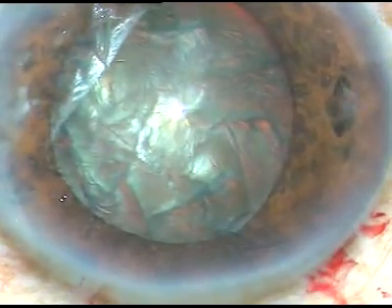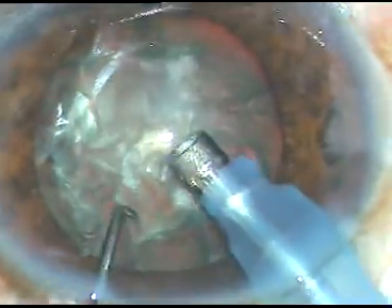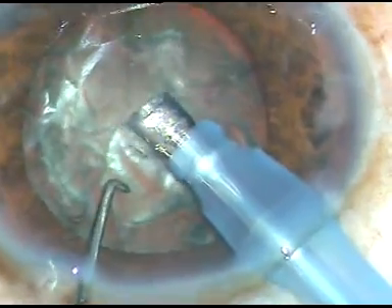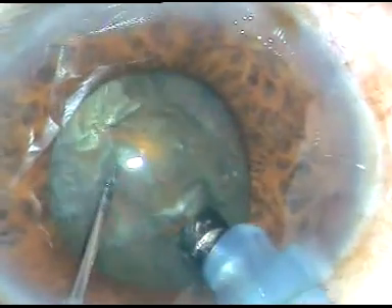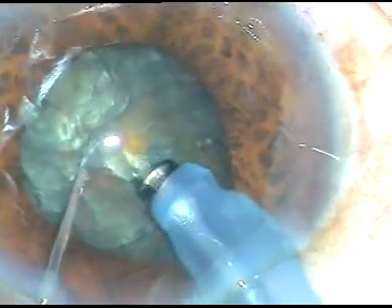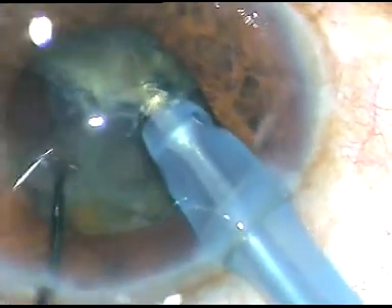Viscoelastic has been injected again. I am entering the eye with the tip of the FACO handpiece. This is the Oertli Cataract-3 FACO machine. From the beginning I am in FACO-2 mode, which means vacuum is 450 mmHg and flow rate is 40 ml per minute in my settings. The FACO power depends on the hardness of the cataract — in this case it is set at 60%.